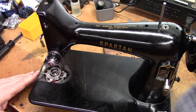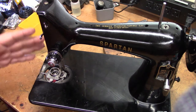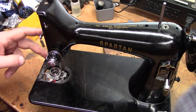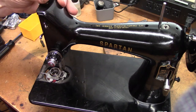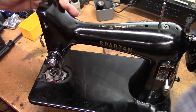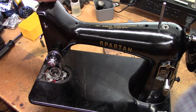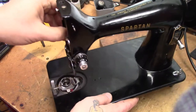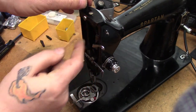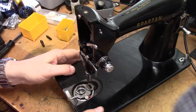We're going to take this end of the machine apart. We have to work kind of side by side because in order to get part of this out, we have to do some stuff up top. So we're going to start with loosening up the presser bar, taking the adjuster screw out, and then sliding up and removing the bar with the spring. All right, that is out and out of the way.